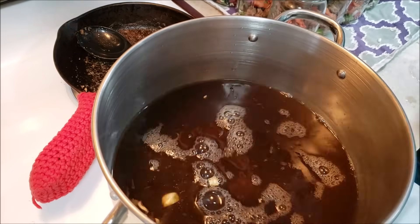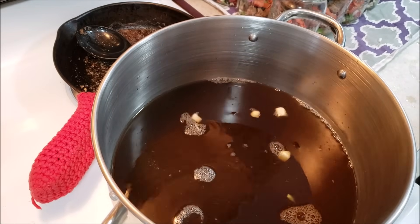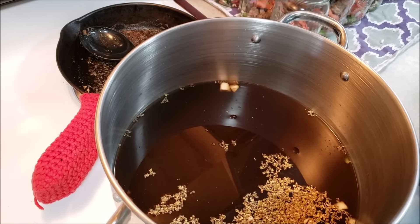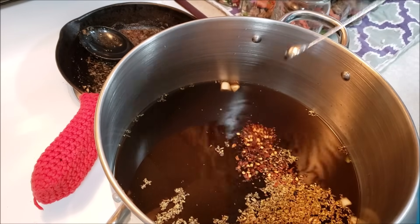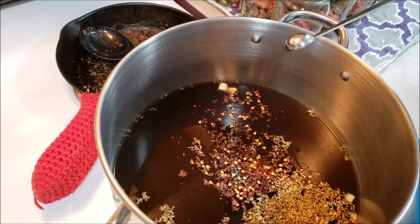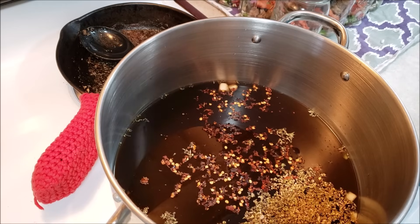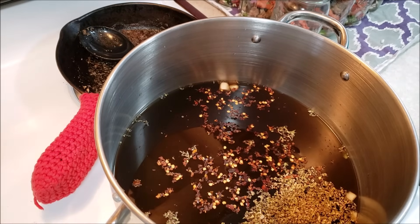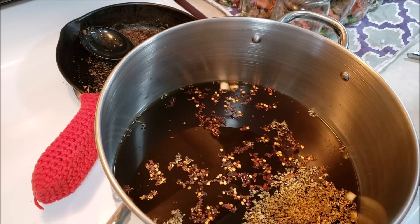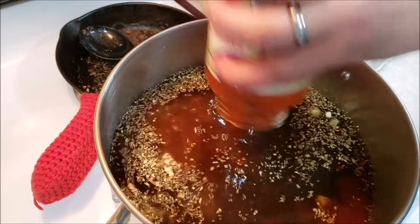We're going to turn up the heat. We've got the garlic in there. Next we're going to add two teaspoons of oregano, and about a quarter teaspoon of red pepper flakes — because it's good. I'm at three quarts of stock and I'm going to put four. And we're going to add one 24-ounce jar of marinara sauce.